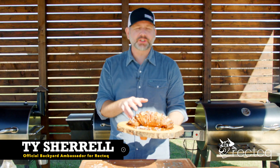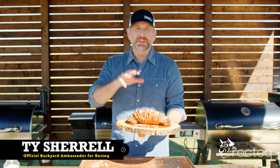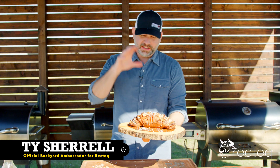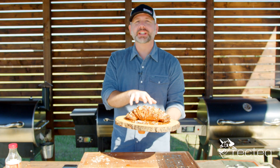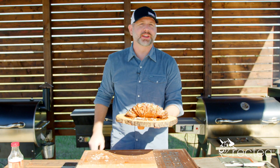Today I'm going to show you how to make this Hasselback sweet potato with a maple syrup pecan crumble and marshmallows. This is going to be a wonderful dish to add to your Thanksgiving table.